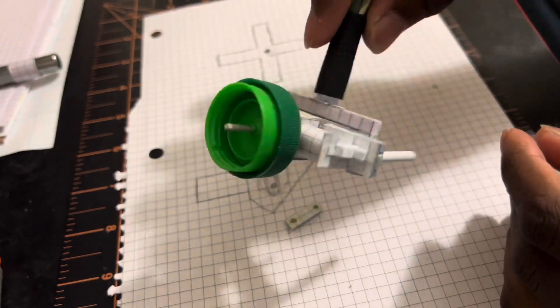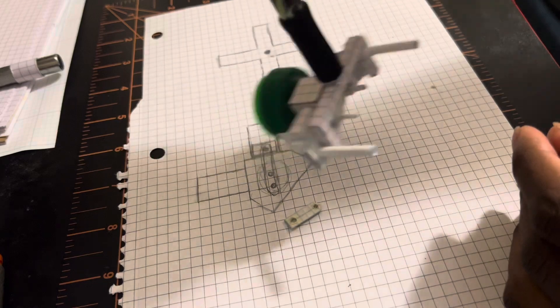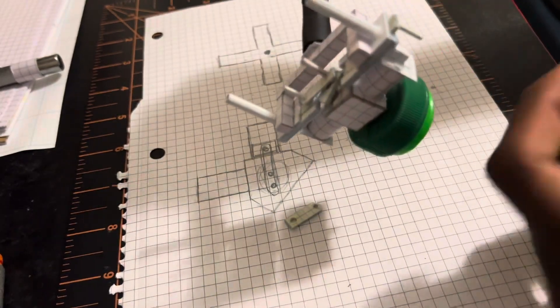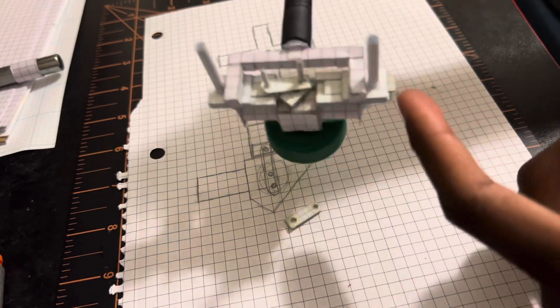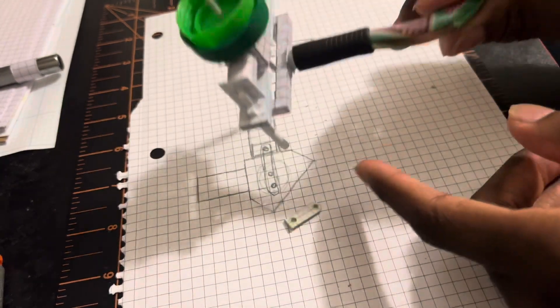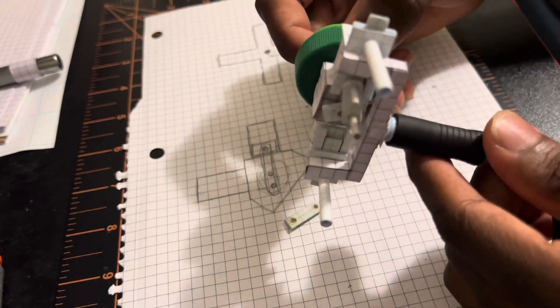I'm gonna make another one and show y'all how that one runs, because there ain't too much I can really do with this one. I'm not gonna try with this one anymore — I'm just gonna design a whole new one and use that one. But yeah, I figured out the problem and it runs much better than it did.